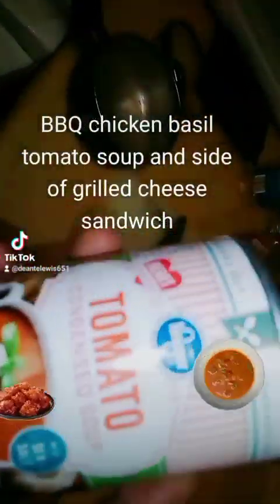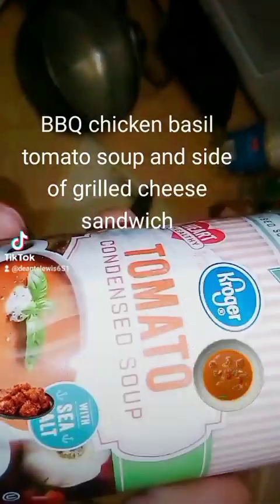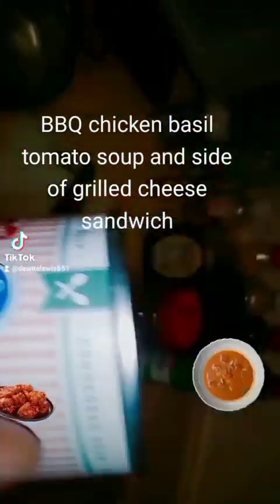So let's get to it using this tomato soup in the can. It's tomato condensed soup. You can use any tomato soup you want to, but I have this in my pantry so I'm going to use it.